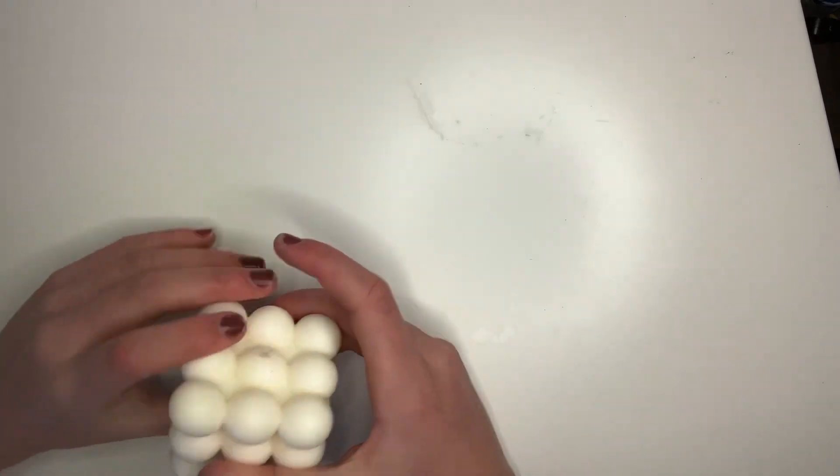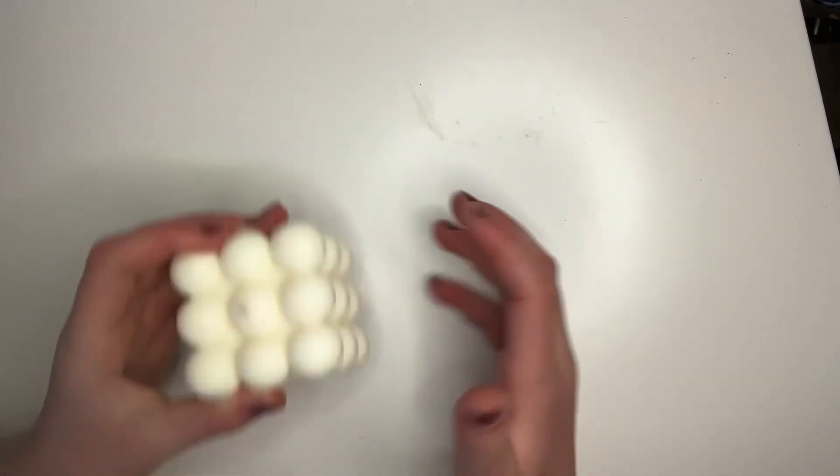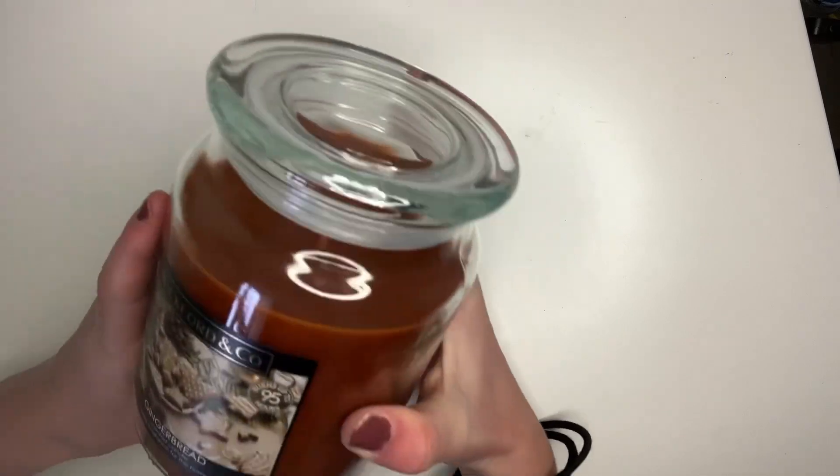My next category is candles. The first candle I got is this bubble candle and it smells so good, like so good. The next one is a gingerbread Yankee candle.